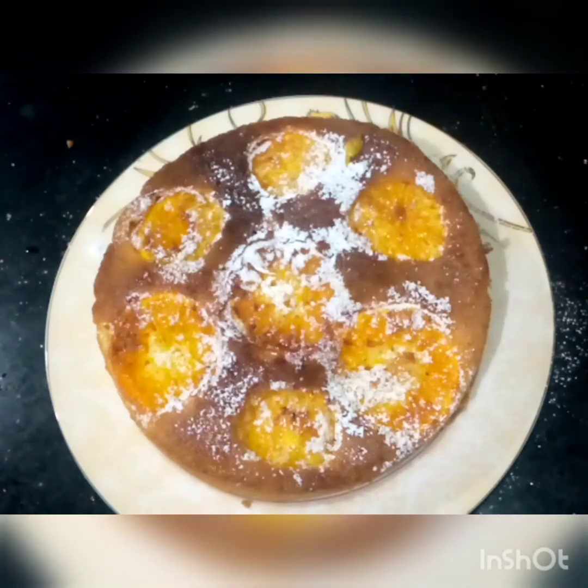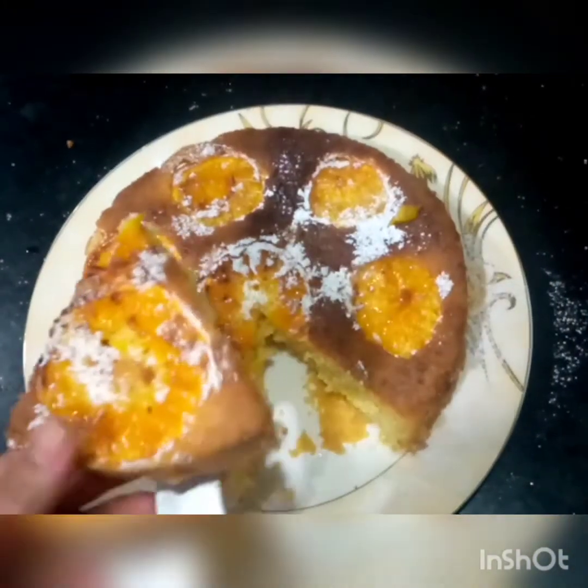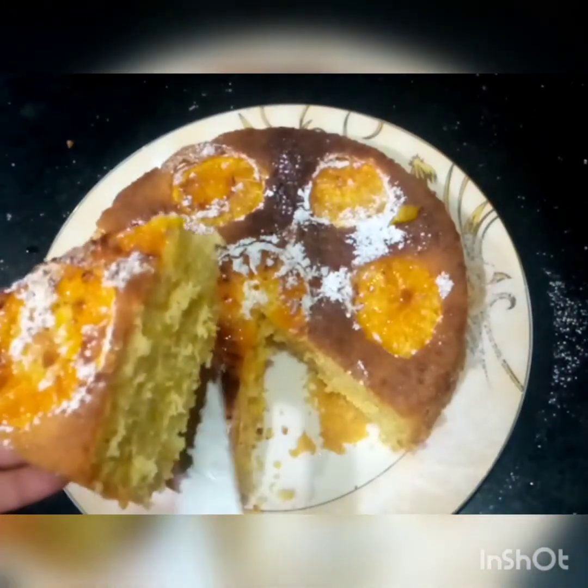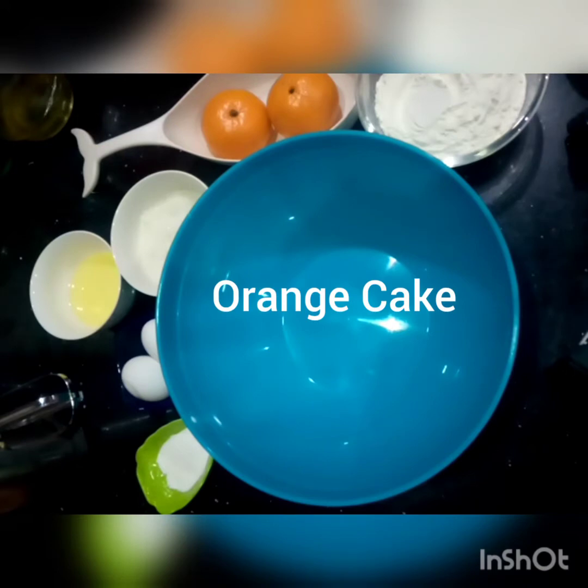So guys, here is our 10th cake, orange cake — just check the level, wow! Assalamualaikum guys, welcome to my channel TASTE YUMMY, and today we are making yummy orange cake.